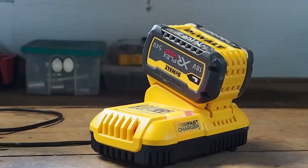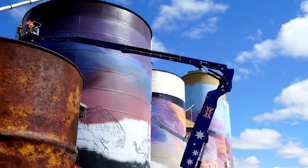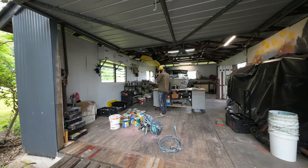Probably the biggest tool I have is this spray gun — it's a Graco 390 cordless. This lets me spray all types of house paint over walls. I could probably paint the inside of this shed in about five minutes if I just loaded it up and went ham around it. So obviously that's a pretty useful tool for painting large structures.